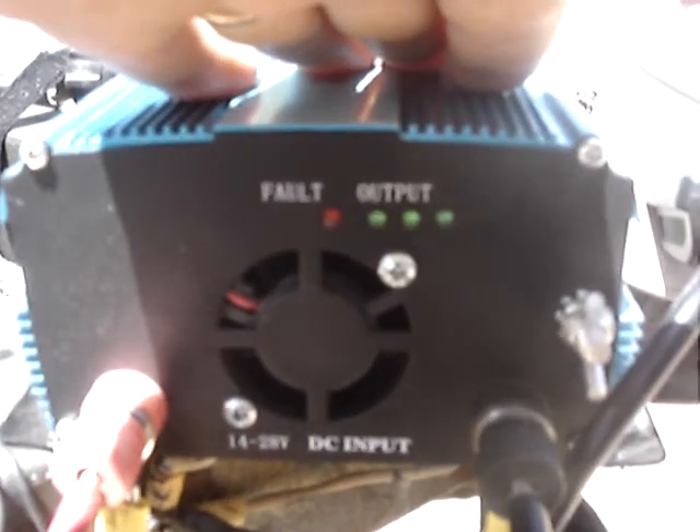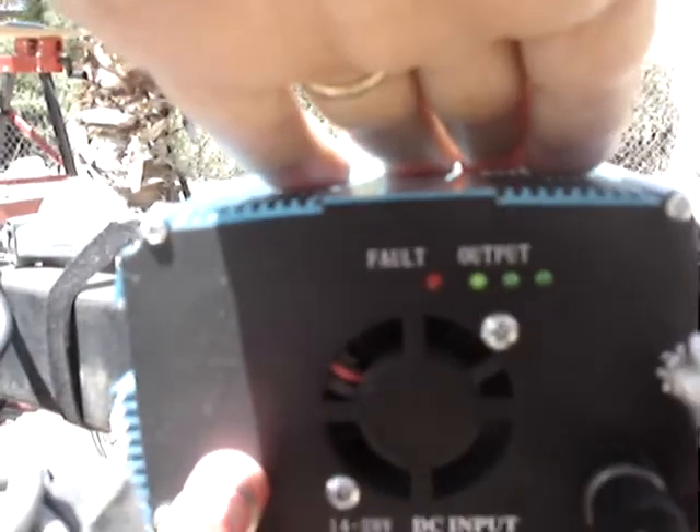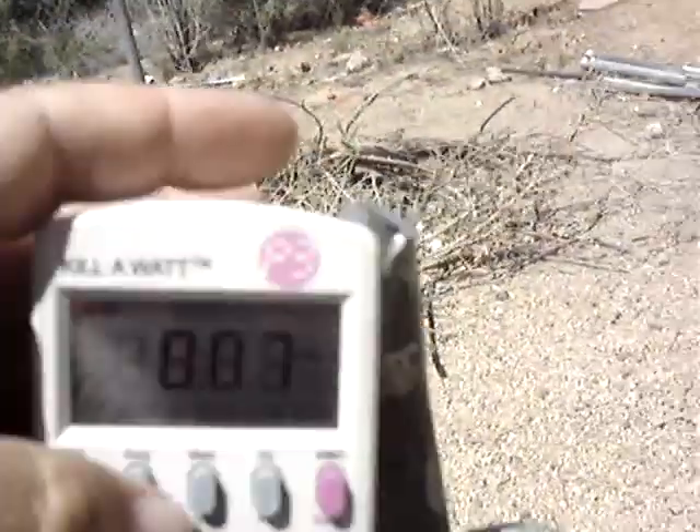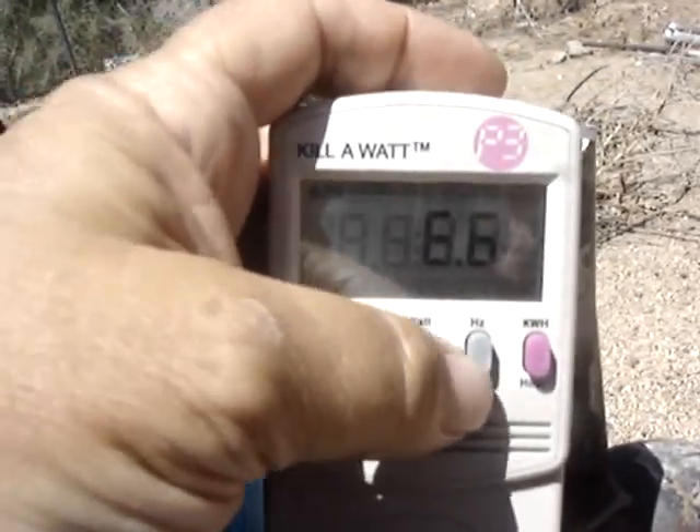Lights — I can tell but they are moving. 6.6 watts.